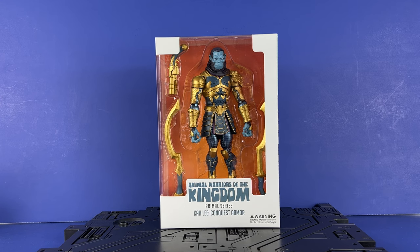Hey everyone, Inutabi here, and today we're going to take a look at our first figure from the Animal Warriors of the Kingdom Promo series, Kali Conquest Armor. Very excited to take a look at this. It came in the mail via United States Postal Service today.